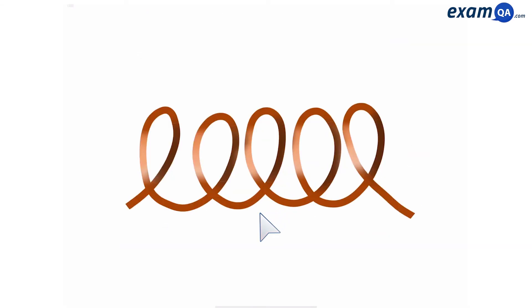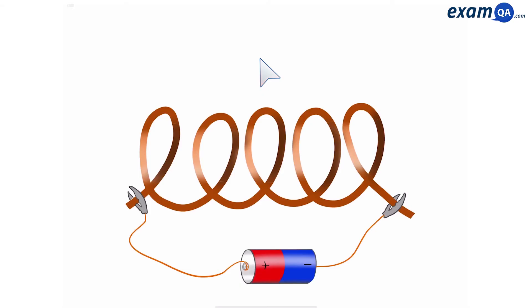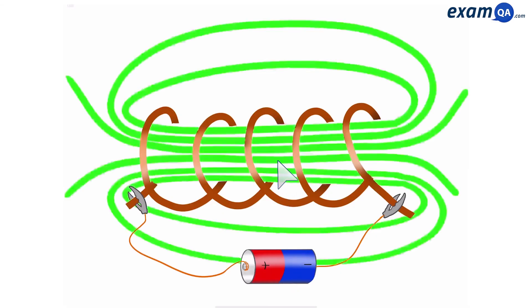Now this is the same wire, it's just been coiled up — now we can call it a solenoid. So if we attach a cell to a solenoid, because of electromagnetism, we expect to get a magnetic field. Notice the shape of this magnetic field is different to that before. This one looks more similar to that of a bar magnet.